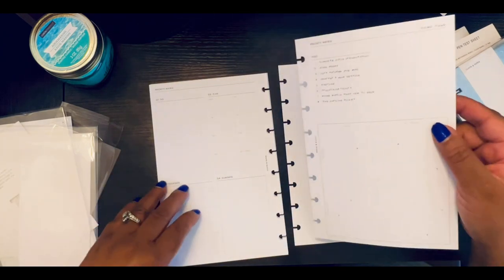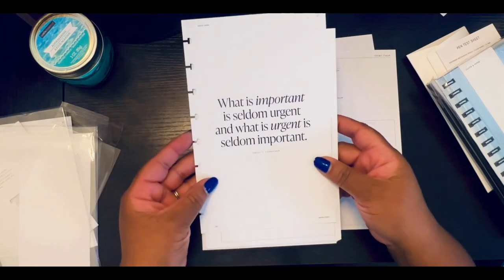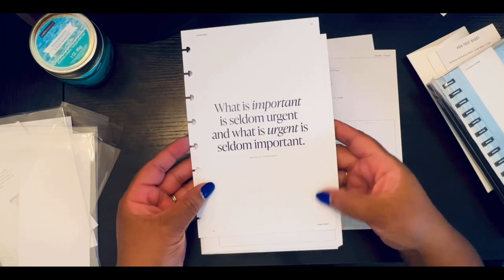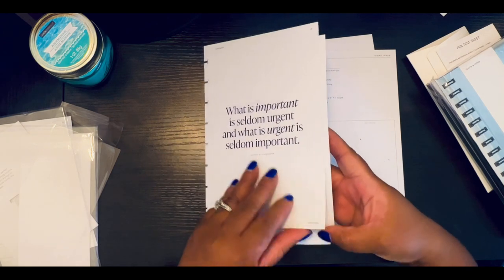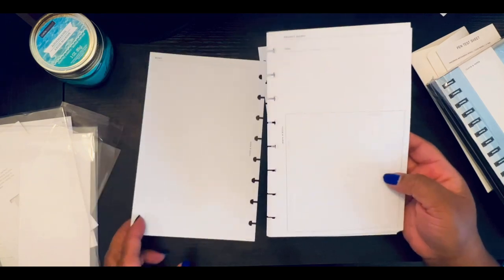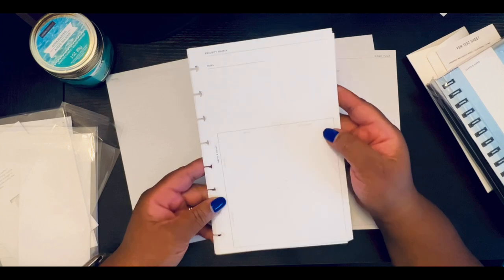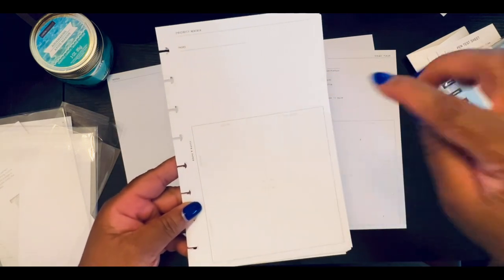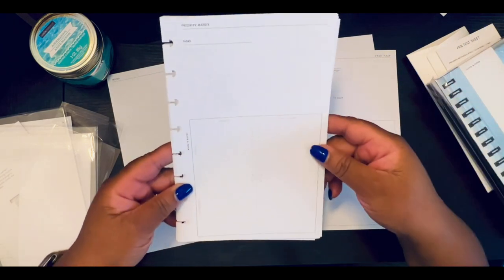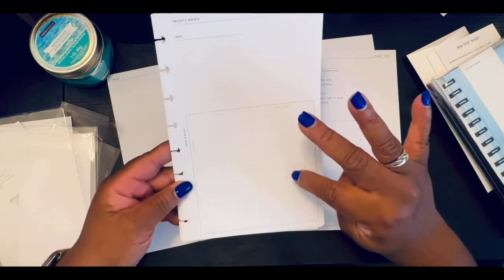So the priority matrix insert starts with a quote: 'What is important is seldom urgent and what is urgent is seldom important' — by Dwight Eisenhower. How true is that! So in this box it has urgent, not urgent, important, not important — and you kind of place things there.